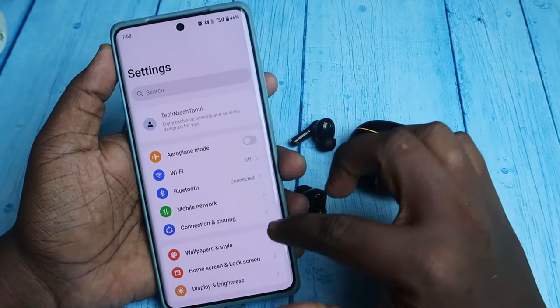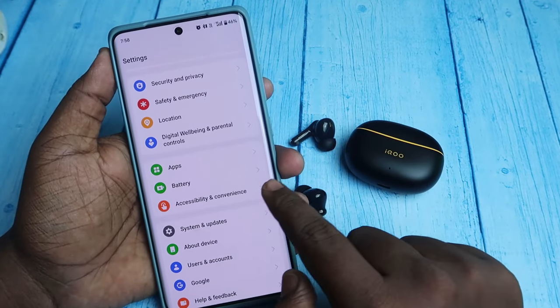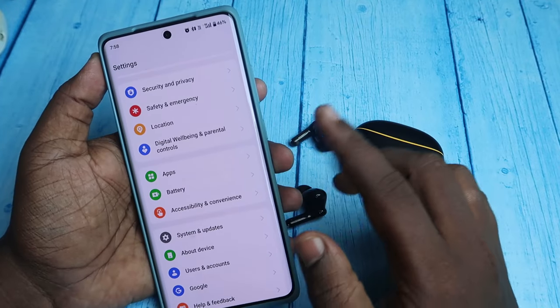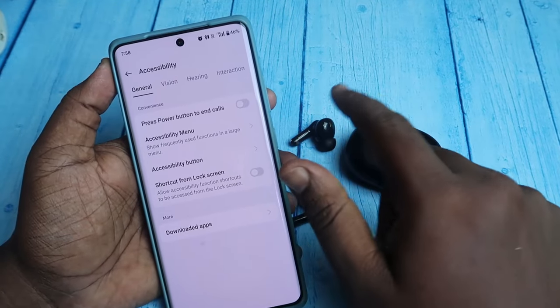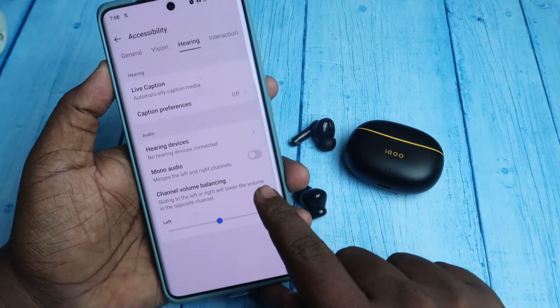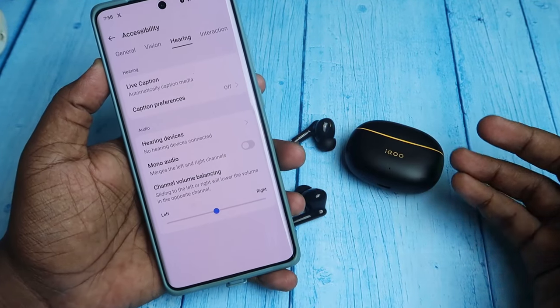There is also a general setting option in Android smartphones. Go to Android Settings and search for Accessibility. Here is Accessibility and Convenience — on some smartphones it will be available under Additional Settings. Click on it and then click on Accessibility again. In the Accessibility settings page, click on the Hearing tab.